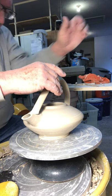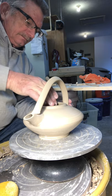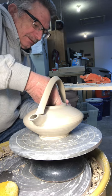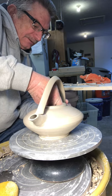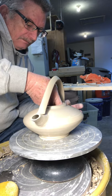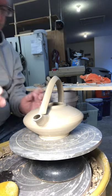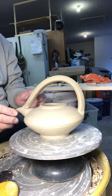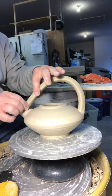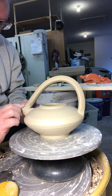I can get inside here to support some of this stuff. My fingers aren't long enough to reach back far enough to do any good — it's good, it's good.